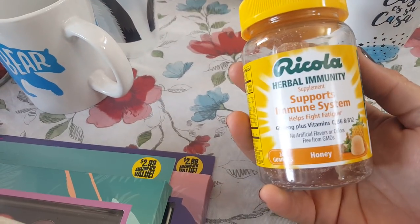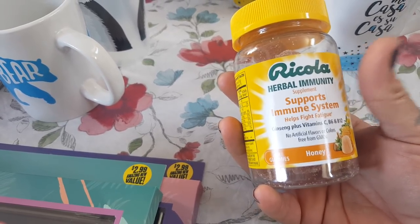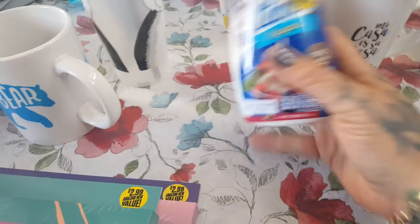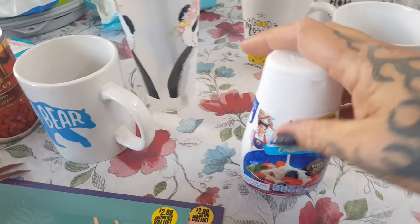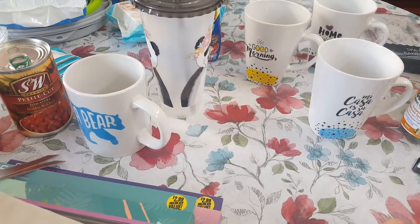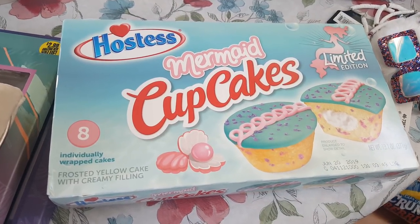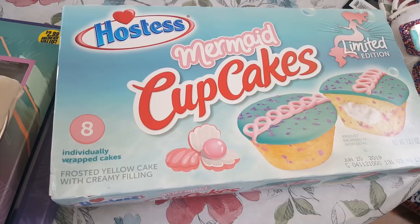Then they have these Ricola that support the immune system. My immune system is almost nonexistent so I love when I find things like this — name brand for 99 cents, cannot beat it. I should have picked up more. Then they have La Lechera Sweet and Condensed Milk for $1.99 — I love that it's in a squeeze bottle. We keep this for the coffee bar and I picked up two. I also forgot lasagna noodles when I went to the store, so I picked up a pack of those. And they had mermaid cupcakes — I usually don't pick up stuff like this but I picked up two. The kids are allowed a sweet treat on weekends and they're a limited edition — you get eight cakes. If you guys see these, run and get them.